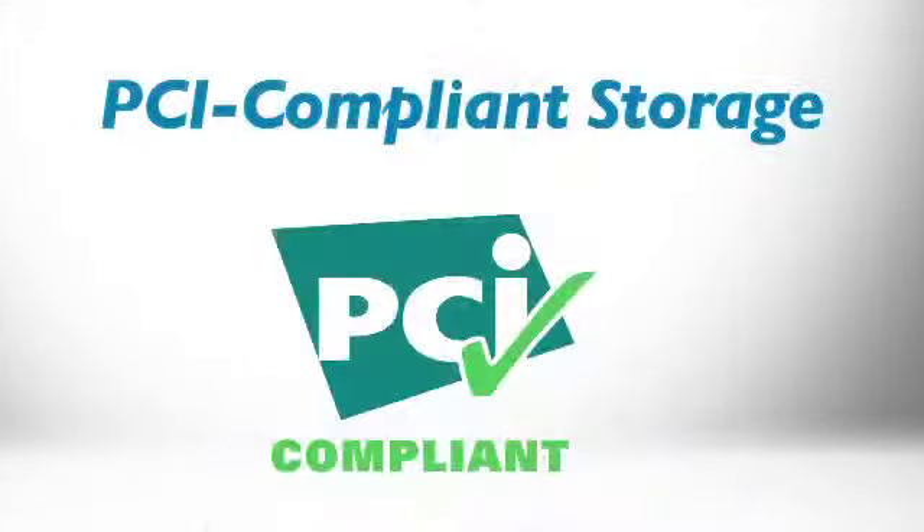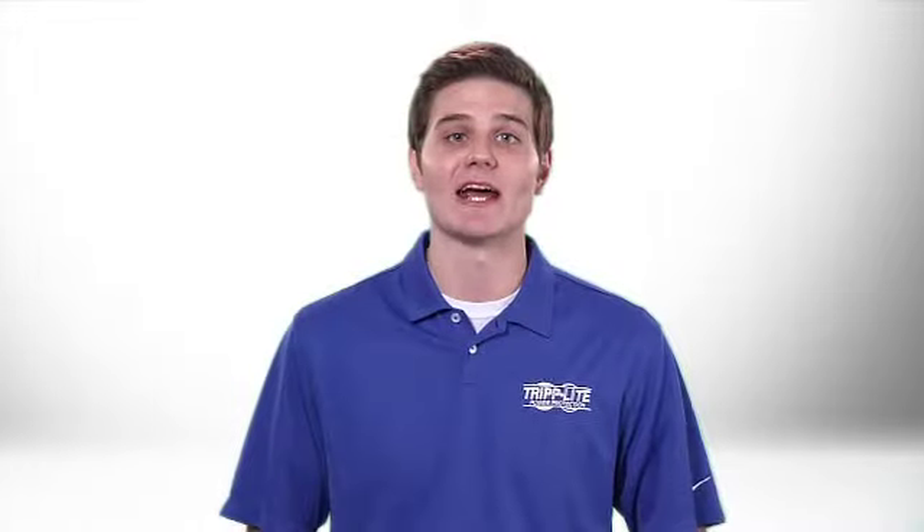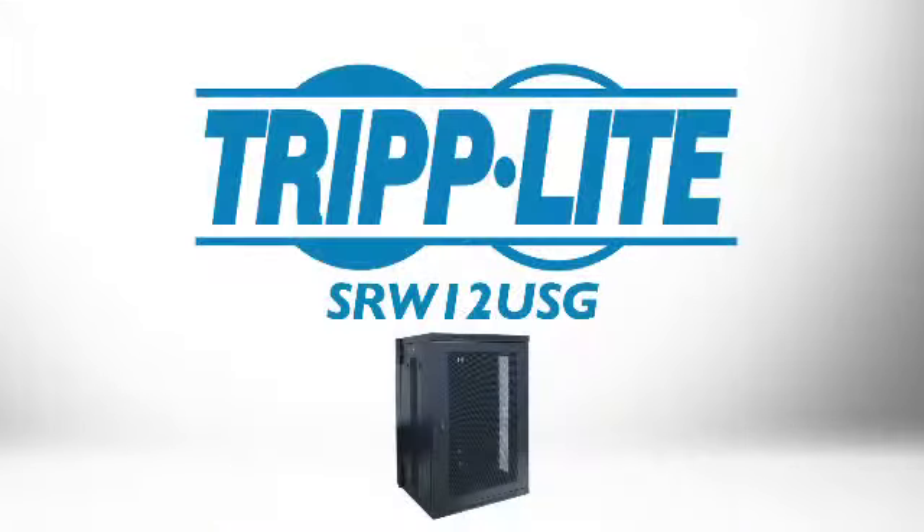The locking door and sturdy steel construction keep your equipment physically secure in compliance with the payment card industry data security standard. If you need a high quality wall mount cabinet that keeps equipment secure and organized, order Tripp Lite's SRW18US.